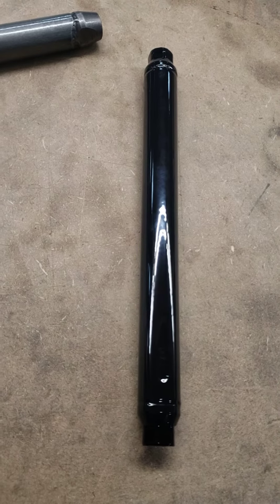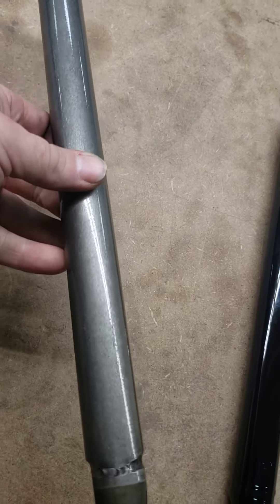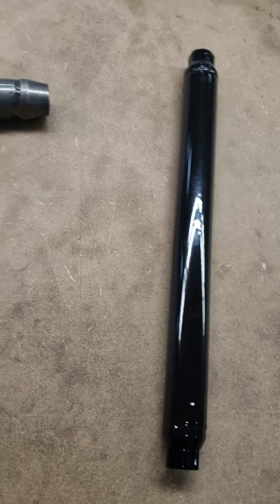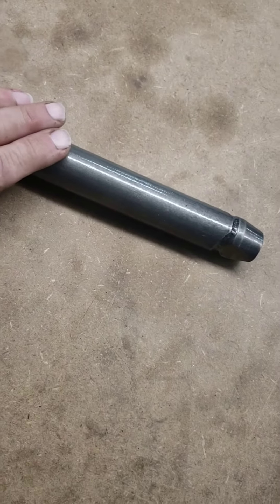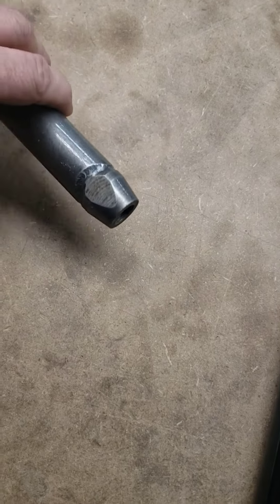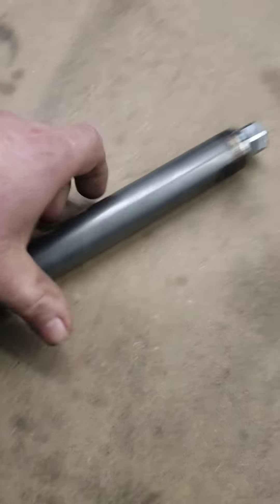We've been doing these Chrome Moly trailing arms for quite a few years. In fact, this one here is one of our older ones. But what we've done different now is before, we just get the Chrome Moly tubing in, get the slug in here and it'd be machined, and then we would just weld it into place. What we're doing now is — here's one that's non-powdered — we're cutting the hex on both sides.